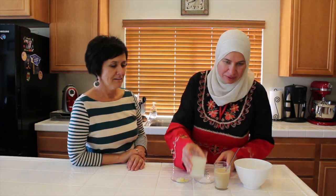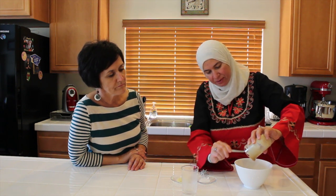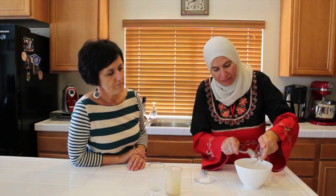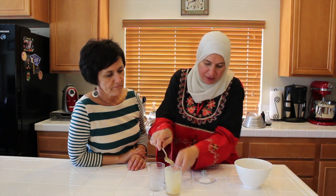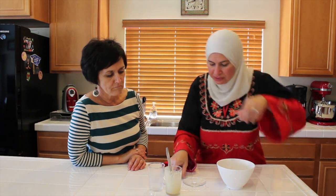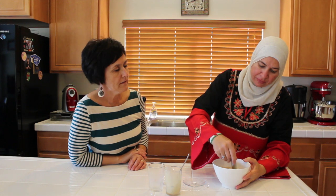We'll start mixing the lemon juice — one cup of fresh lemon juice — and one cup of tahini, and the garlic we have, and the half tablespoon of salt, because we added the other half tablespoon to our water. And then I'm going to mix it like that. And that's it. When we have our potato ready, we'll mash our potato and add this to it.